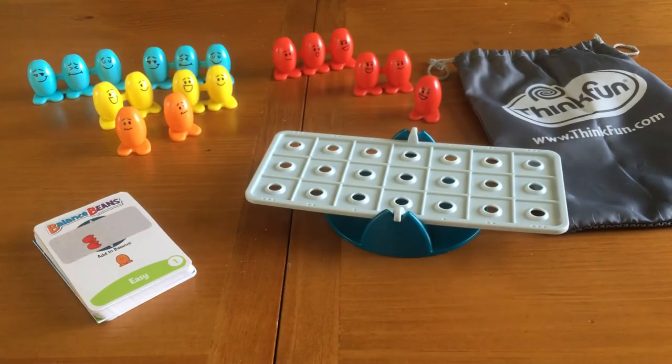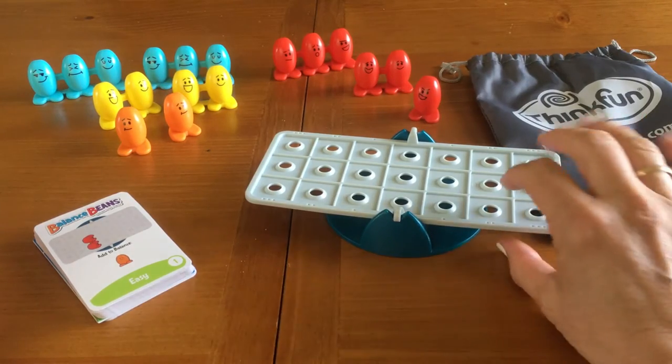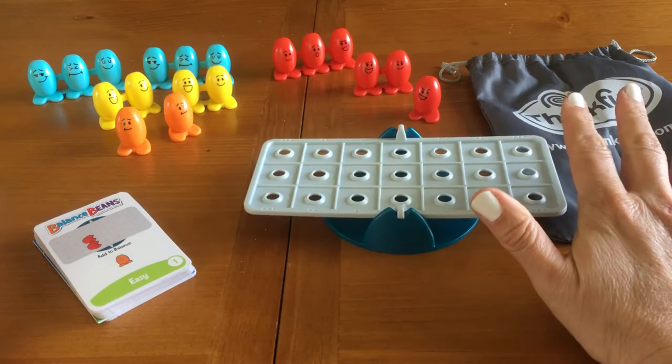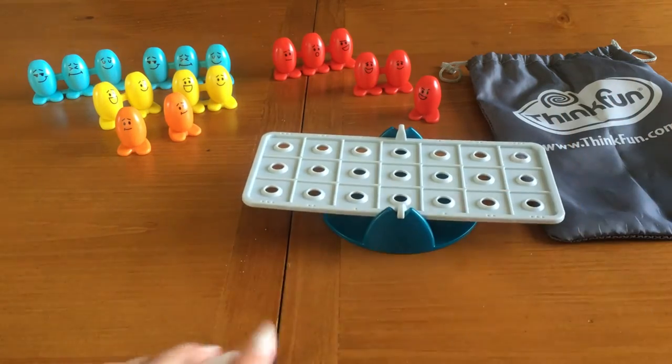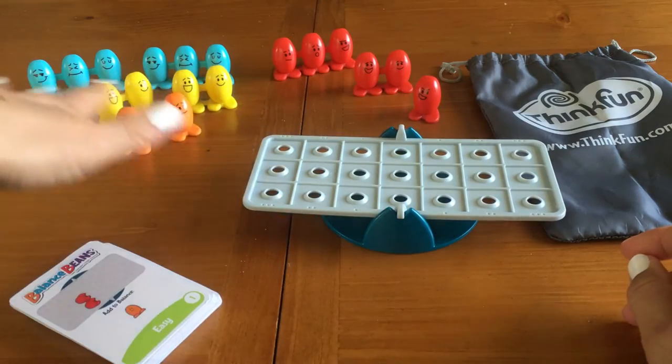Balanced Beans is this really fun puzzle game, it's a solitaire style game, and this is what it comes with. You've got this storage bag here, you've got a two-piece sort of a scale that you do all the puzzles on, you have a deck of challenge cards, and then you have these sets of beans.